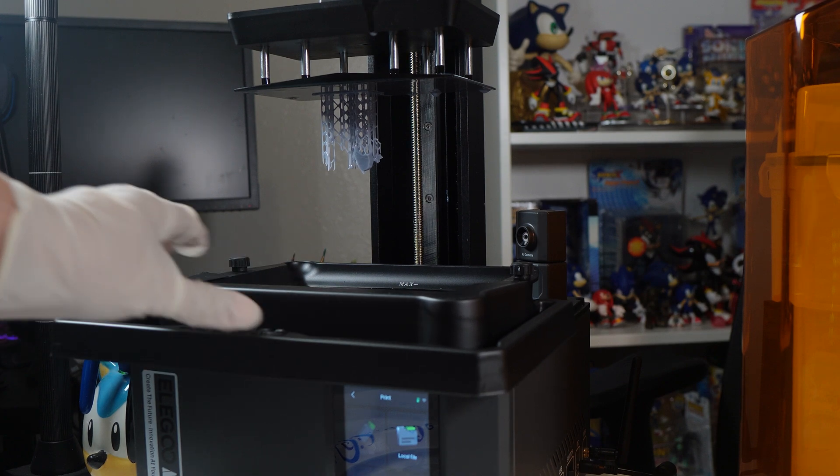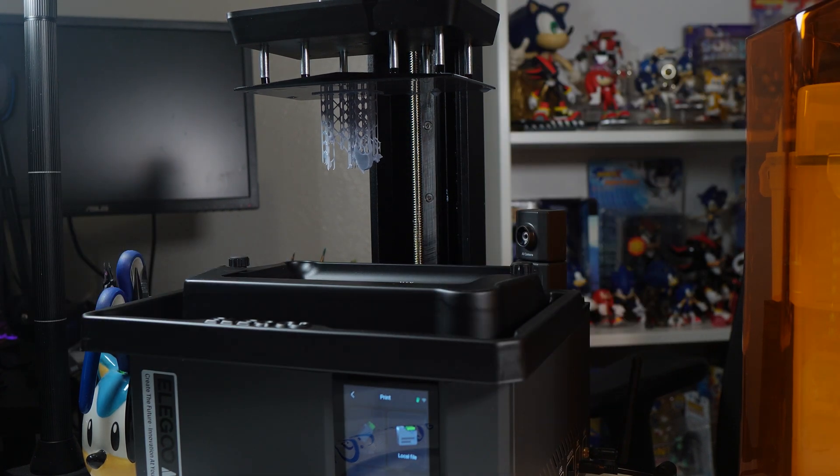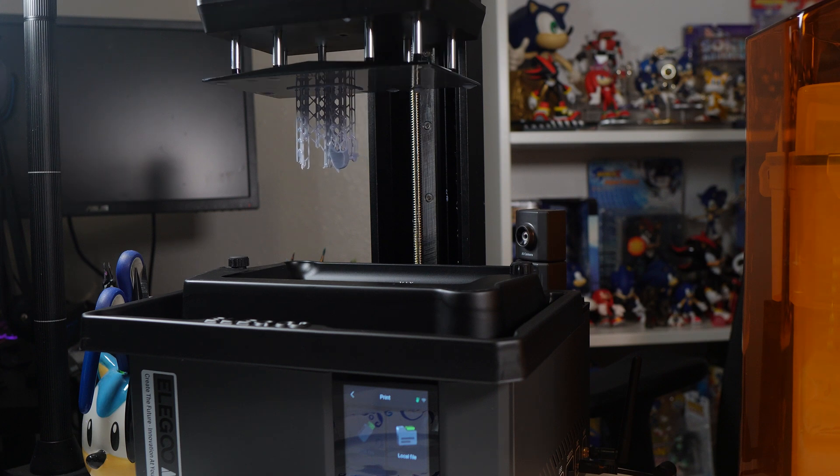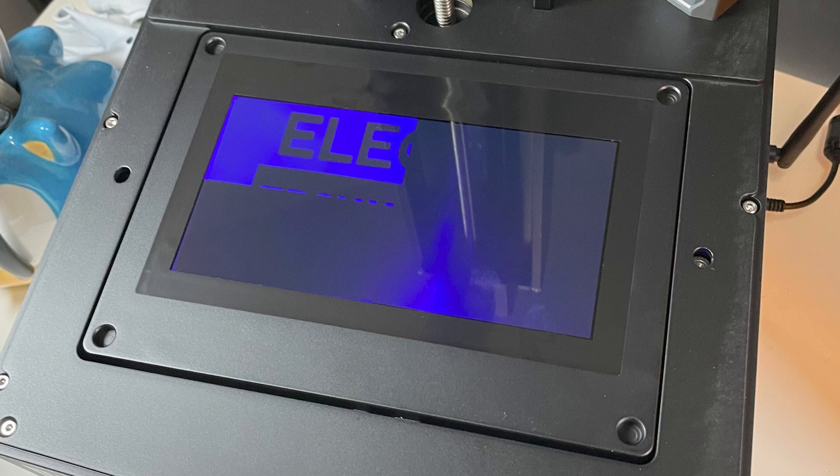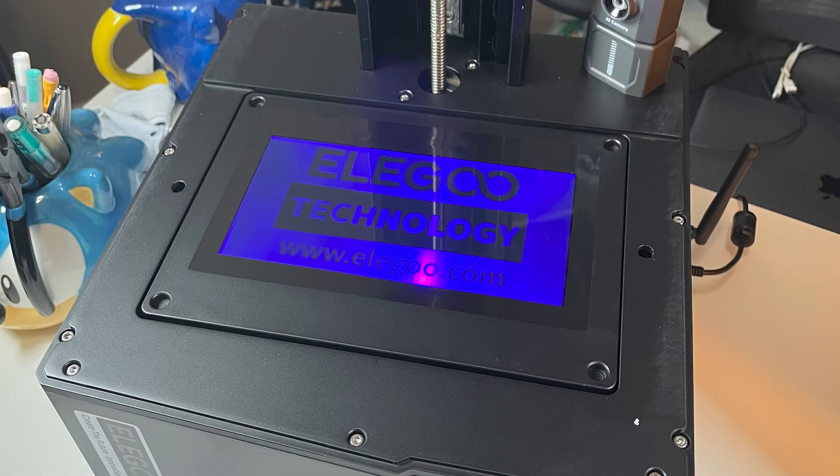I did have a glitch after running the quadrant exposure test. After running a regular print overnight, I came back in the morning and saw that only one quadrant of my printer actually printed — only the top left quadrant lit up. I messaged a friend who has the Saturn 4 Ultra and his did the same thing. I turned it off and back on and it worked again like normal, and it hasn't done that since. I'm assuming that's just a glitch after you run your exposure tests.